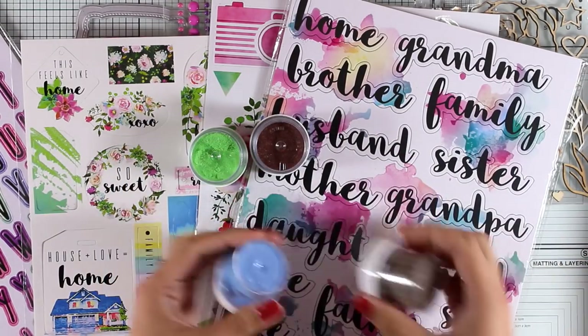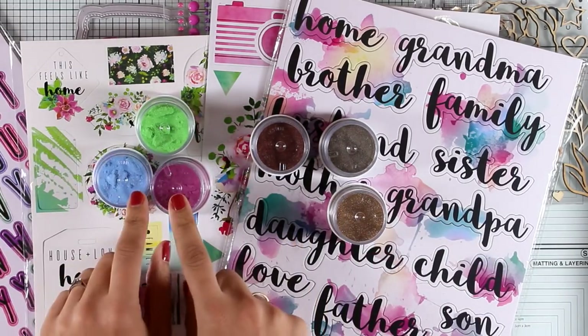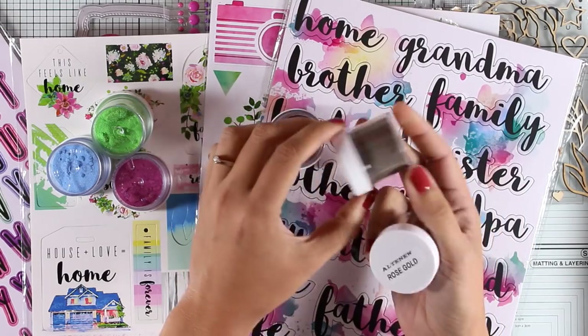Here is a quick look at all the embossing powders that have just been released. You get three colors that match perfectly the color scheme of the collection, and you also get copper, platinum, and rose gold.